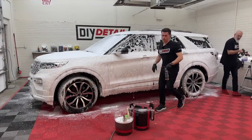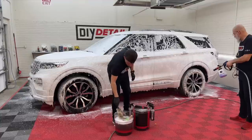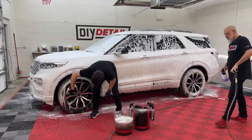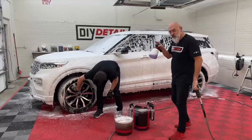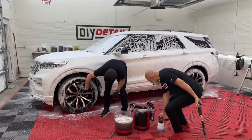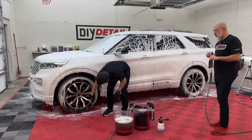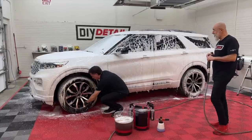There's iron remover on the wheels to assist with all that brake dust. Now the foam cannon is going to come back in a minute. Once we're done rinsing, we'll actually foam it again to give us more lubrication for the contact wash and the clay towel.